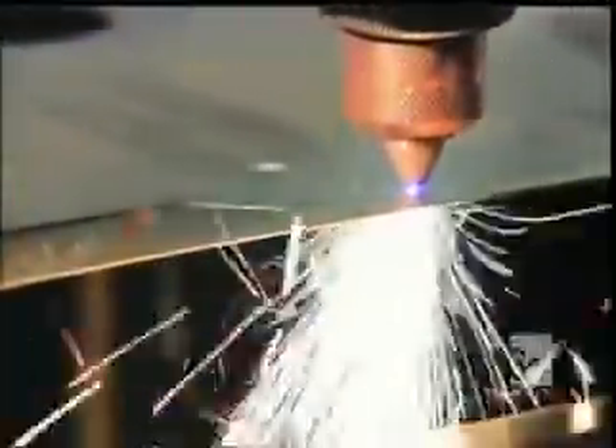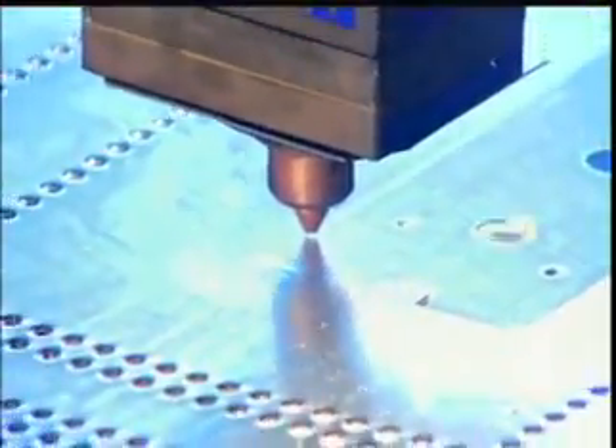Most washing machines contain a circular tub to hold the laundry, but this model has a unique feature: a hexagon-shaped tub made from panels of laser-cut perforated stainless steel.